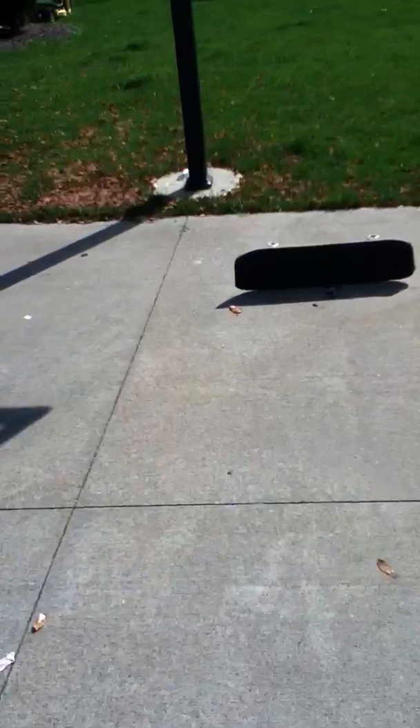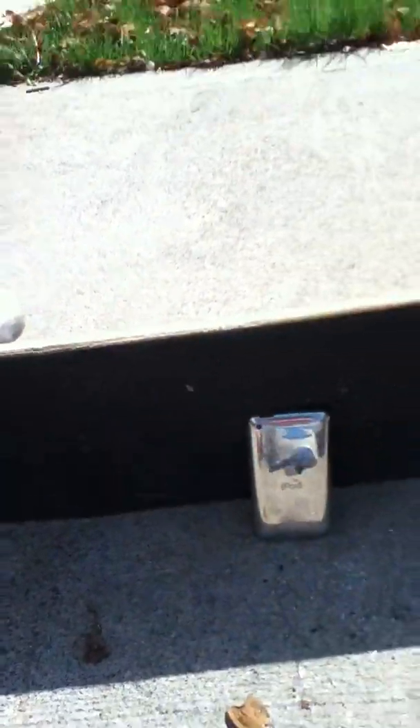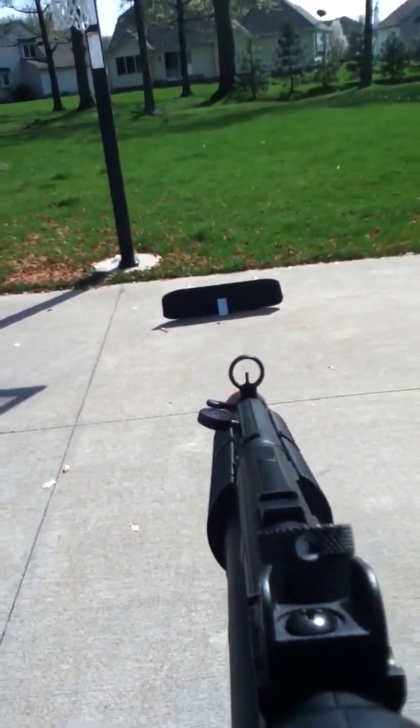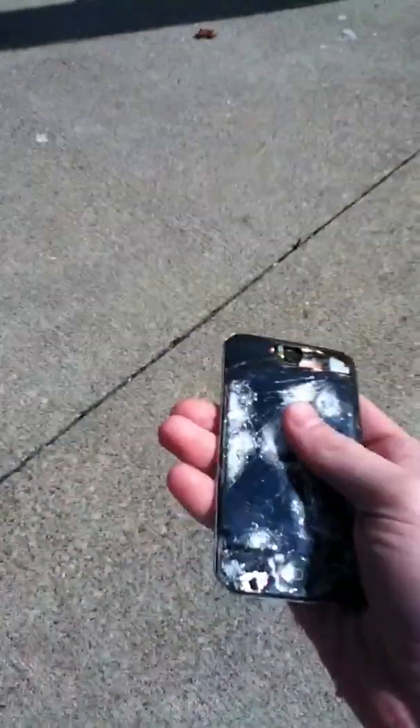Now what you want to do is, once you have the front looking good — looking very good — get to the back. Once you have the back, I'm going to shoot it a little bit more. I think we have the side all fixed.